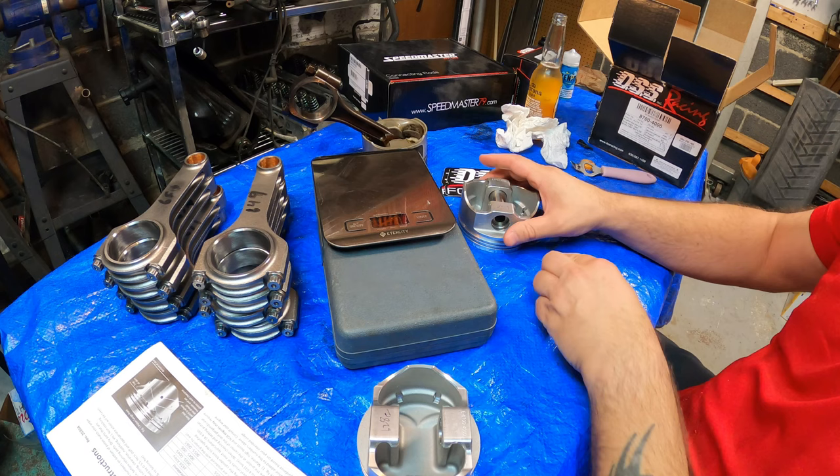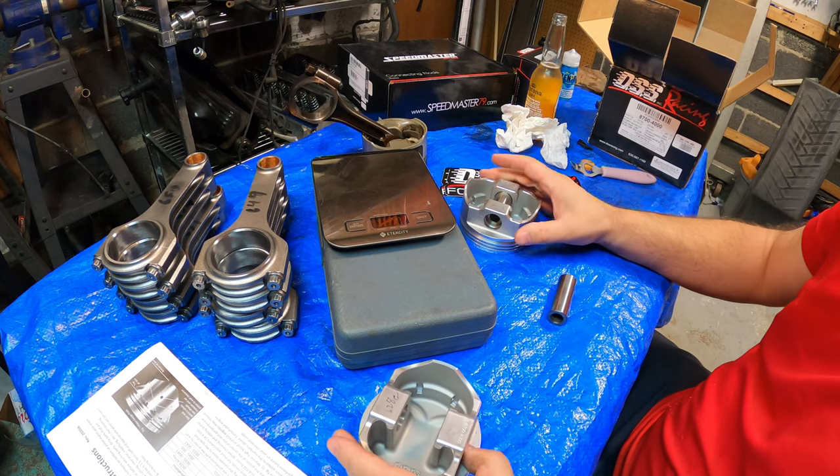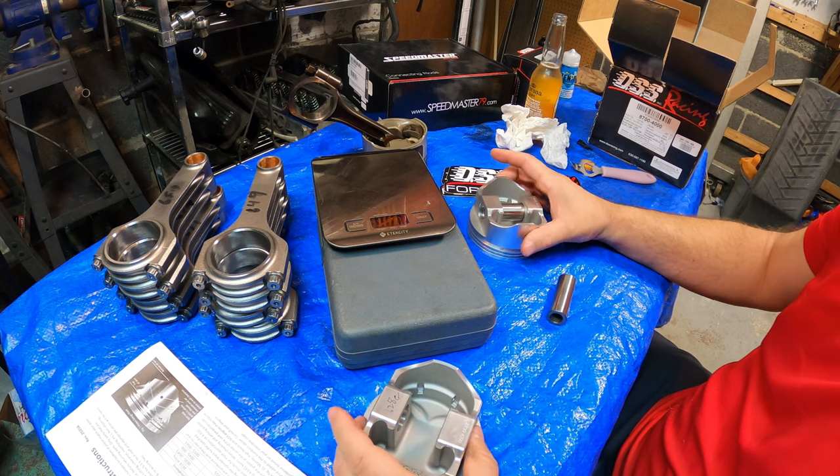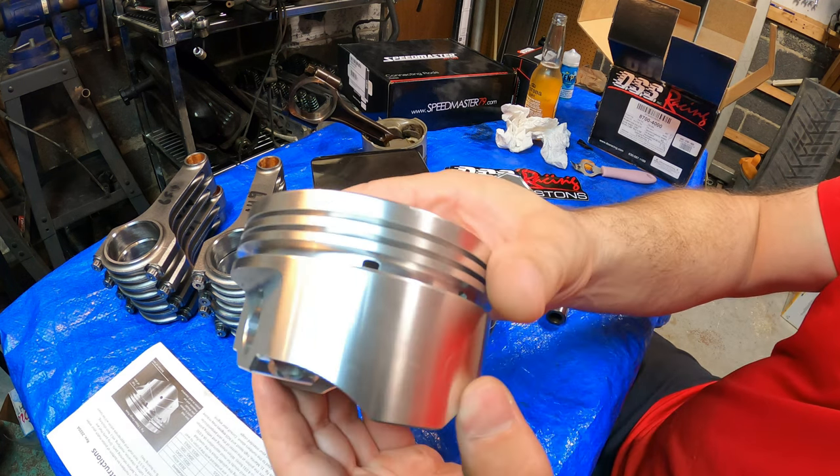I also weighed each and every one of these. They claim it is a matched set. They are within a gram of each other — half a gram — which is fantastic.